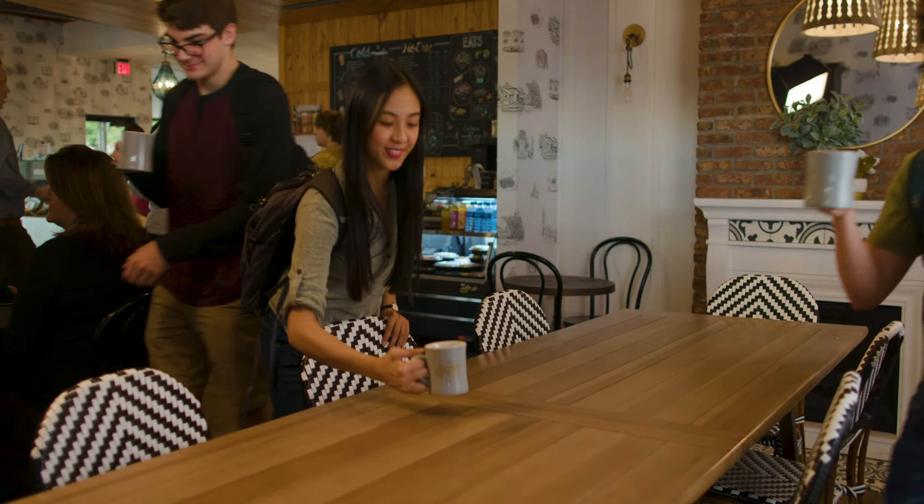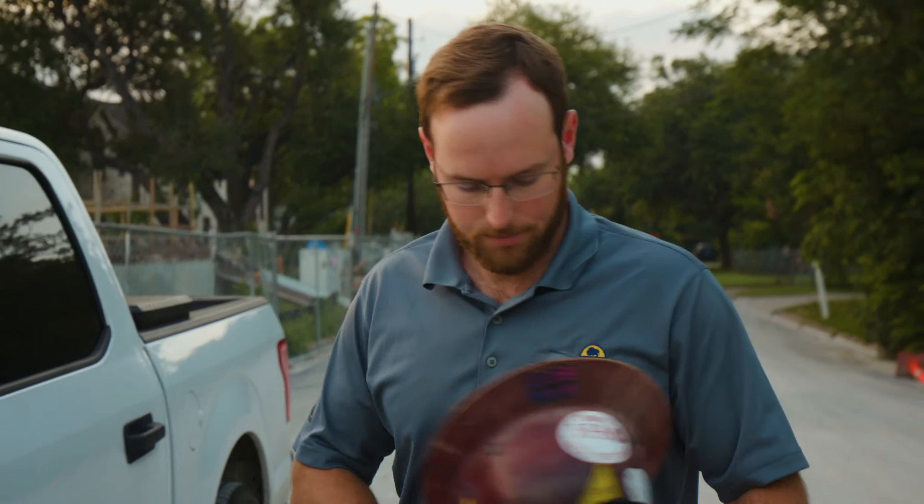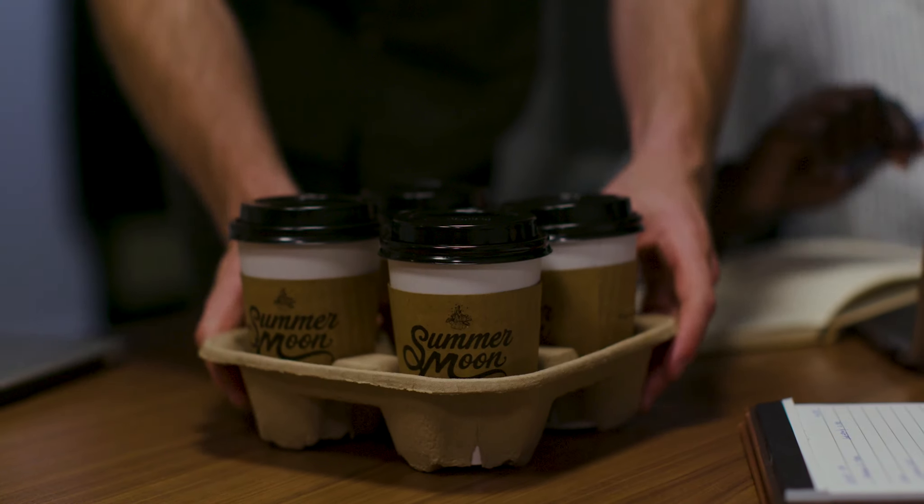Coffee brings us all together. It's a vehicle of community. Whether you're at one of our stores, at home, on the job, or on a journey, we don't take it lightly that our product helps you start the day, can make your day, and sometimes saves the day.